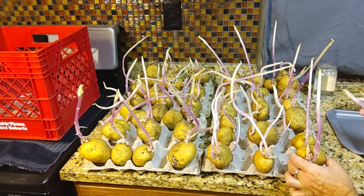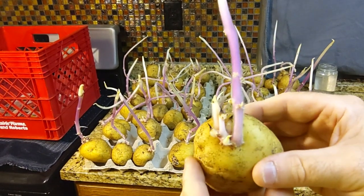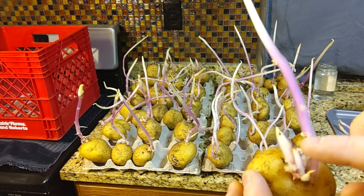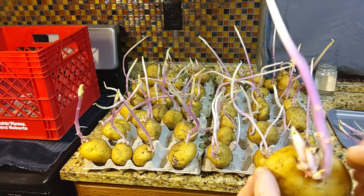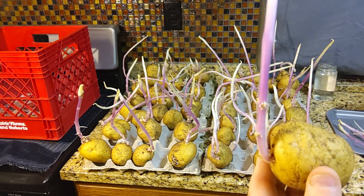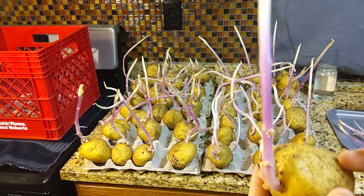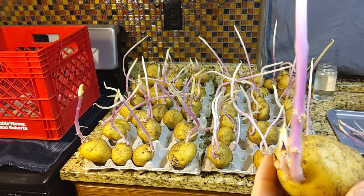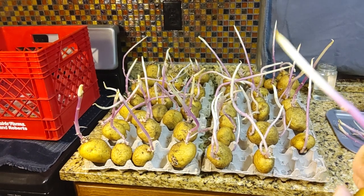If I go to break off a nice cluster of sprouts and it's going to snap off all the other sprouts, I won't do that — I'll just simply cut it off. I'll lay them on a tray for a day or two to heal over. Just like if you're going to plant a seed potato and you cut it in half, you don't want to plant it fresh — you want to give it three or four days to dry and crust over.